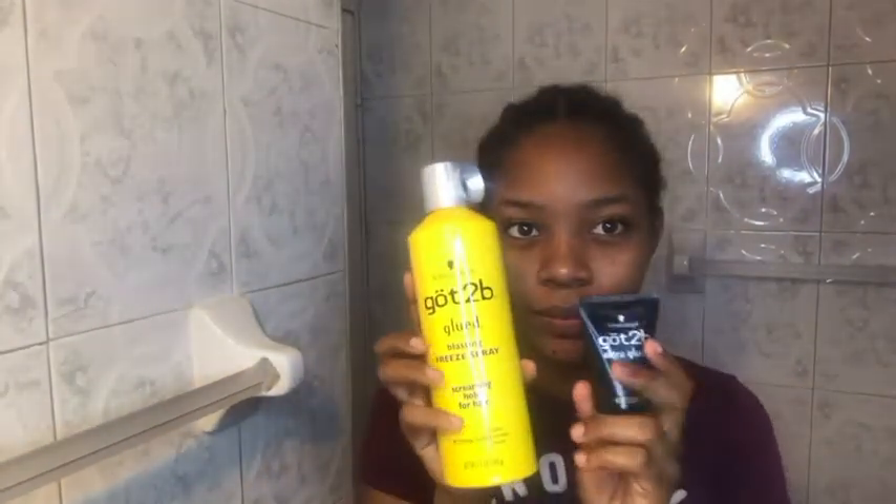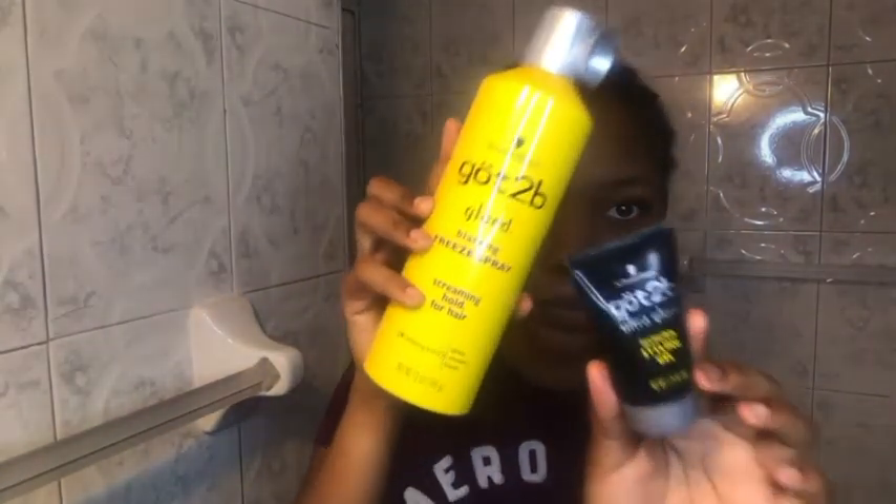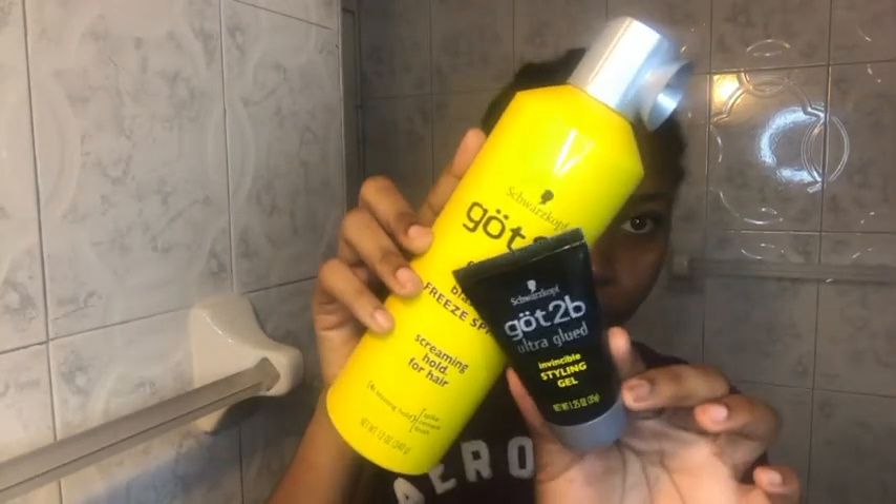Here I am starting with freshly washed hair that was flat-twisted. I'm showing you the Got2b products I use — the freeze spray and the invisible styling gel. I spray the periphery of my hair using a toothbrush, straightening my baby hairs and pulling them back. I do this about two to three times with the Got2b spray because it stiffens your edges in the exact position you place them — that's why you see me going back in with the toothbrush.